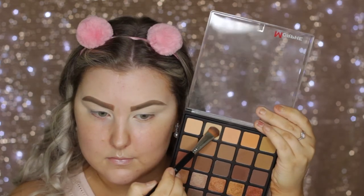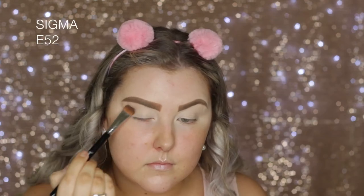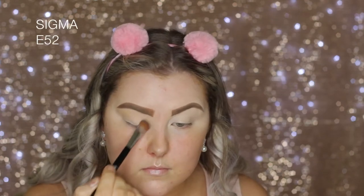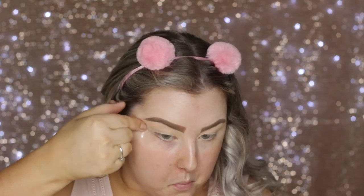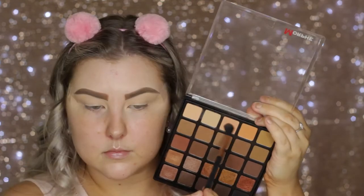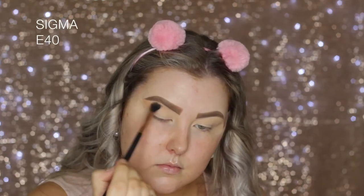Then going into the Morphe 25A palette, I'm picking up those two matte, kind of bony skin tone shades. I set the lids using that, then applied some tape, and I'm taking this light peach shade to use as a transition in my crease.